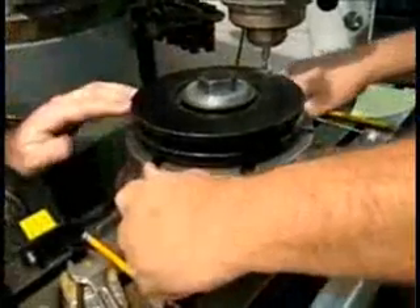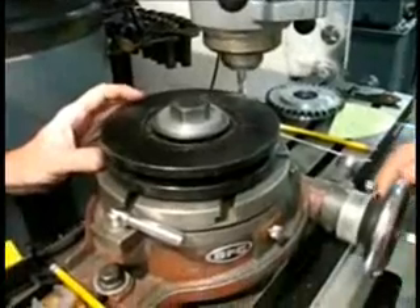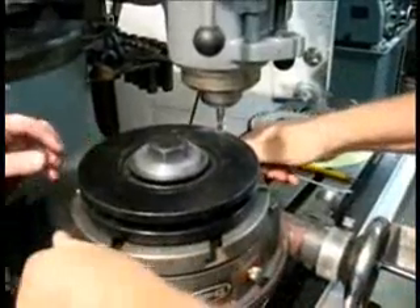Are you going to be running a V-belt in here? No, this is not a V-belt. No belt at all. So we need to cut. Now that's right back down in the center. Yeah, we need to cut.